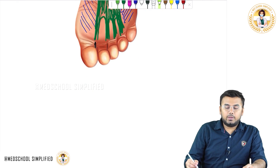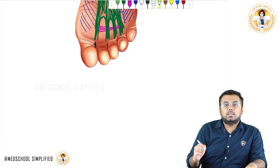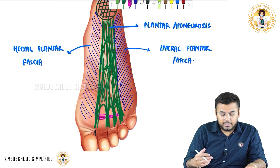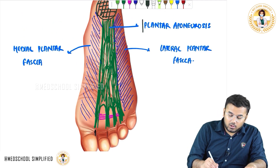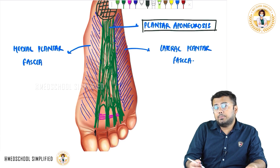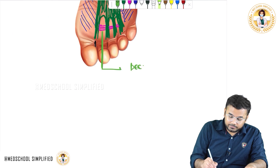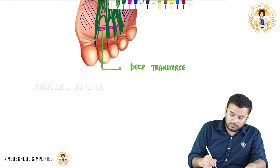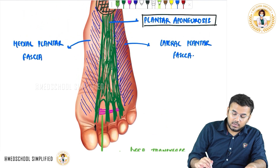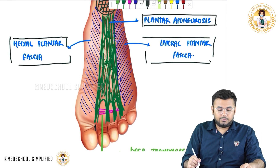Next, you have to remember that here we have some transverse ligaments. These ligaments are called deep transverse metatarsal ligaments, and they are present at the level of this deep fascia. All three parts — plantar aponeurosis, medial plantar fascia, and lateral plantar fascia — are parts of the deep fascia.